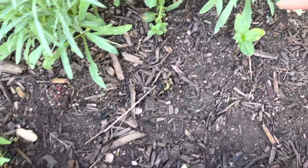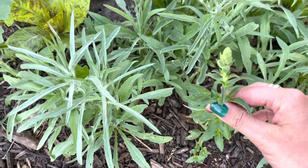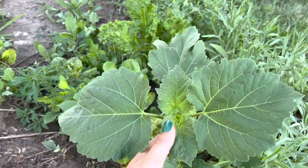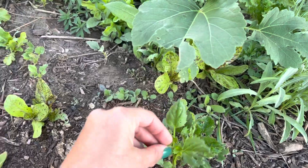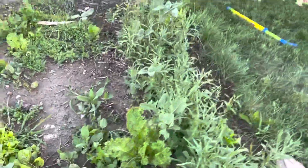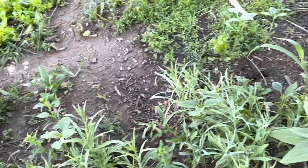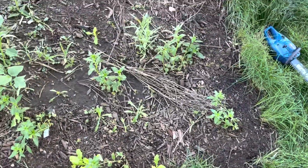But then we also have zinnias. This is a snapdragon — as you can see, the little snaps are ready to go. We've got more zinnias over here. I'm not sure what this is — I did not plant this, so I'm just letting it go to see what happens. This is an aster. We've got some lettuce and some weeds. There's another snapdragon here. All the bachelor's button seed was from my own garden.